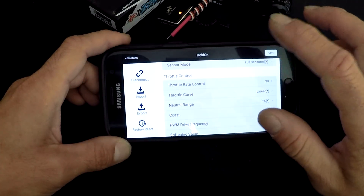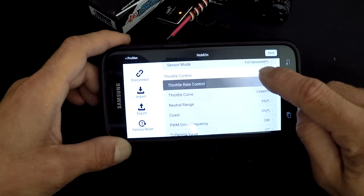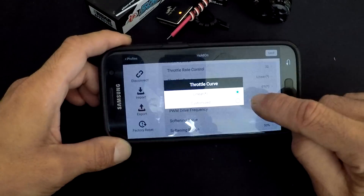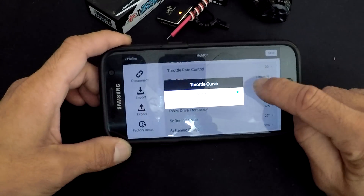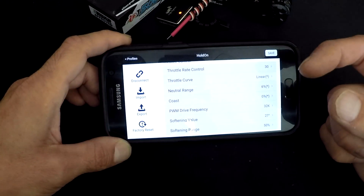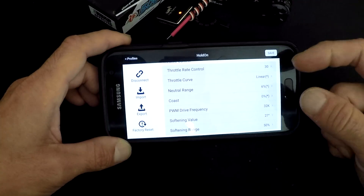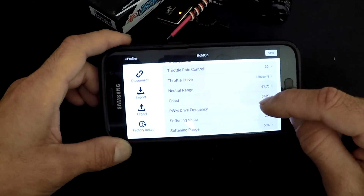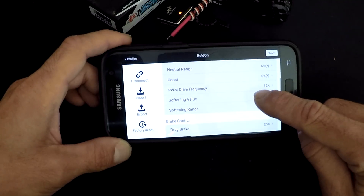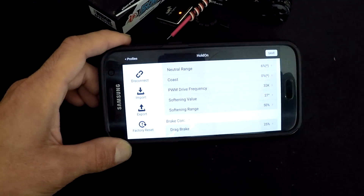Throttle rate control is like your punch control — it controls how linear your throttle is. The higher the setting, the more linear; 30 is the highest, zero or one is the lowest. Throttle curve lets you set custom curves. Neutral range is the dead band between your first brakes and first throttle — if you have a janky throttle or inconsistent drag brakes, you can turn up the neutral range to help.